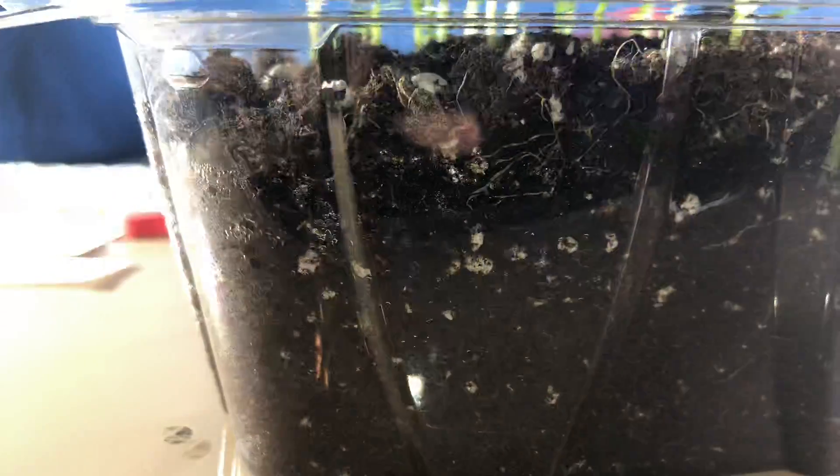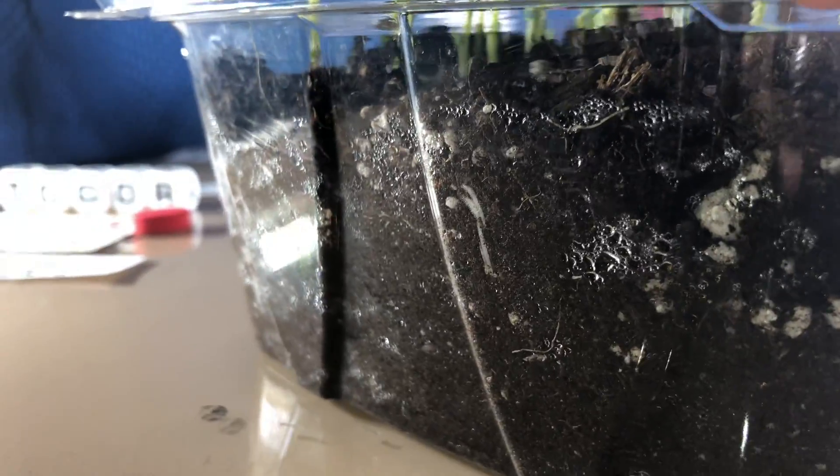And there's the root system in there. That's why I use this container — I like that you can see the roots.